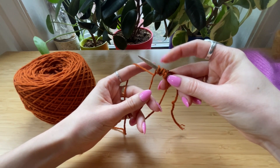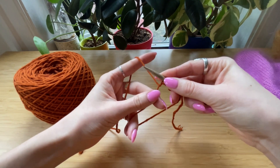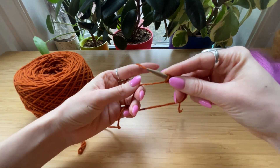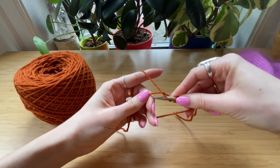We've done four now. You alternate between a yarn over and a through-the-loop stitch. So: yarn over, through the loop, grab and back through.